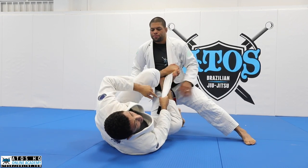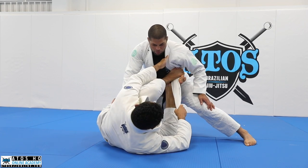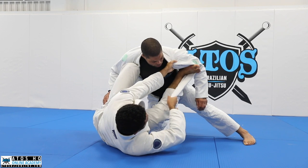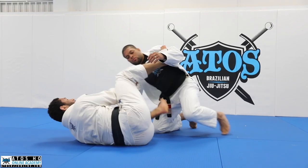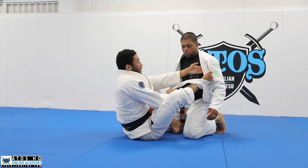That way he can't throw my leg this way and he can't throw my leg that way. Now I can start to control the hand in the collar and then put my foot inside like this — like I'm doing a bow and arrow — and now I can pass safely and start to switch my hips here.